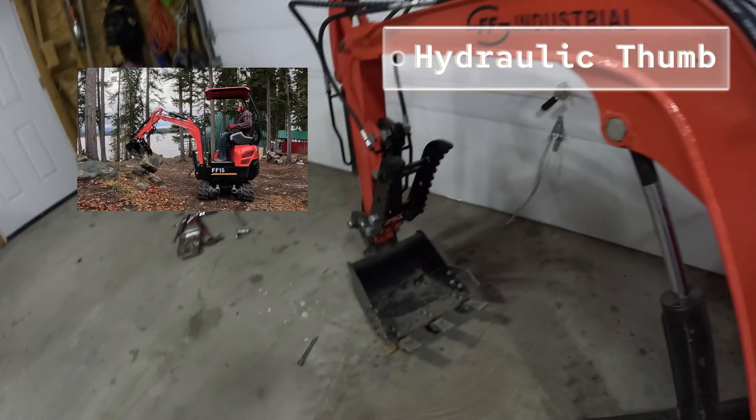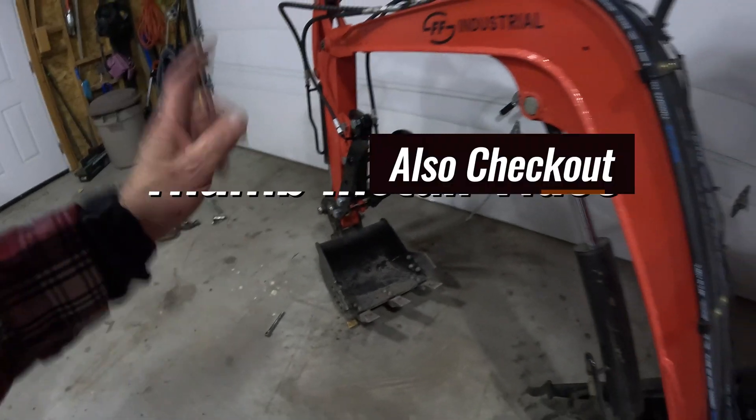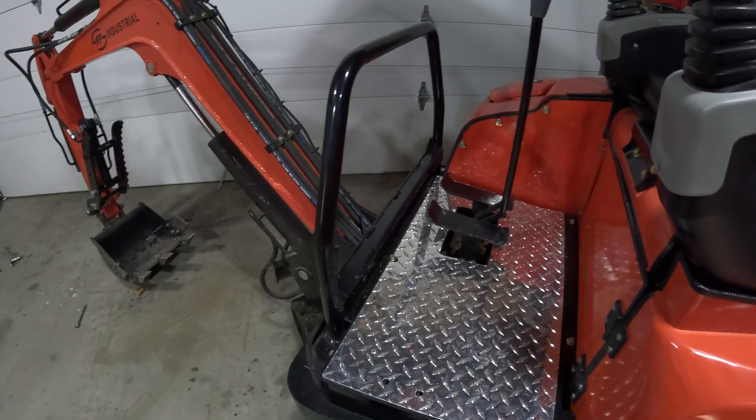I recently just installed the hydraulic thumb — well worth the money. I can leave some links in the description where I got that. It operates off the auxiliary pedal that we have built into the unit here.